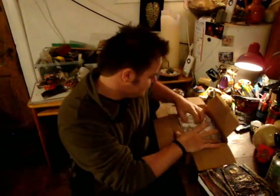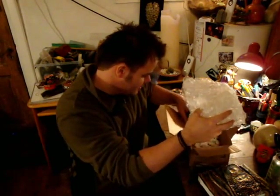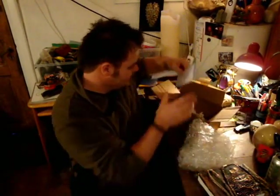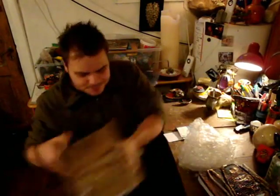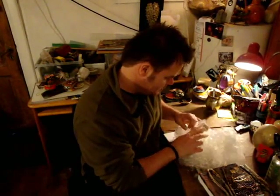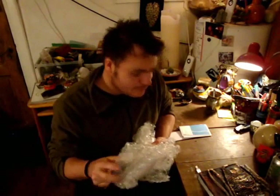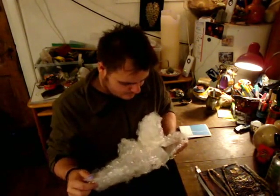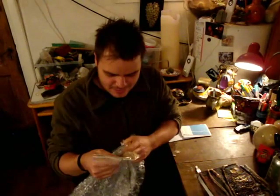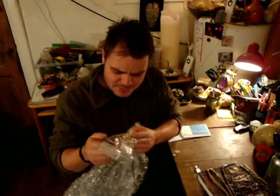Looks like it's packaged up pretty well. Let's have a look at this thing. I'm not sure that that's exactly what I ordered — I got some clay bits of faces. I ordered a puzzle box and I got a lot of wrapping paper, but no actual box.